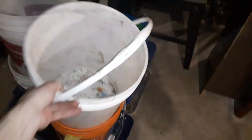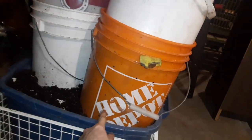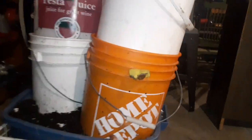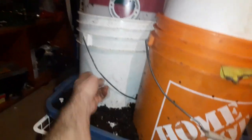Now that this bin was filled up with finished worm castings and material, I added these buckets on top. These buckets have half-inch holes drilled in the bottom — lots of them, all in the bottom — and then about an eighth-inch holes all over the sides of these as well. The bottom is completely penetrated with holes on this one.